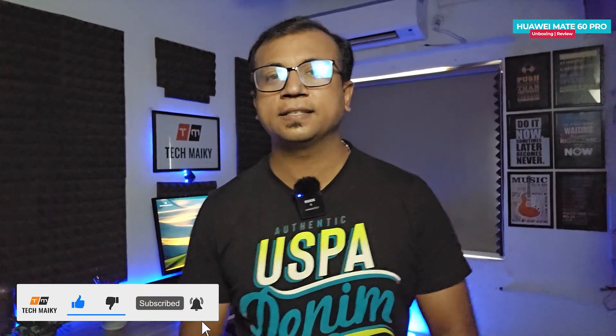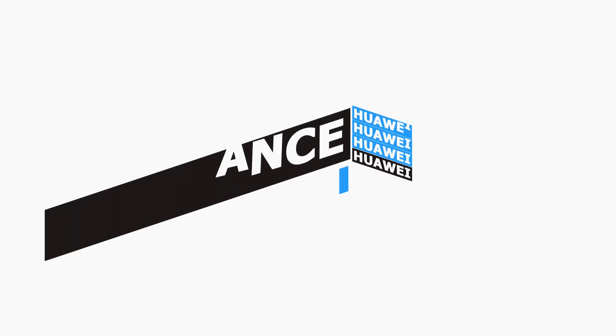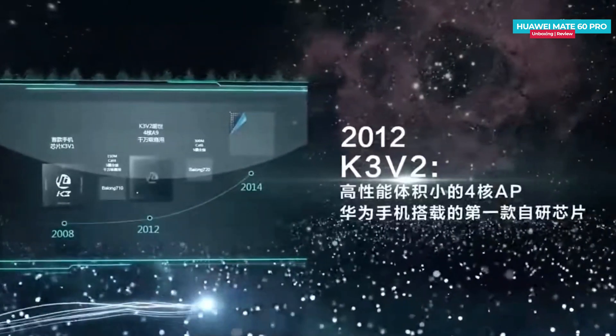I will be providing a detailed camera review in a video coming up in the next two to three days, so stay connected with our channel for the full review.